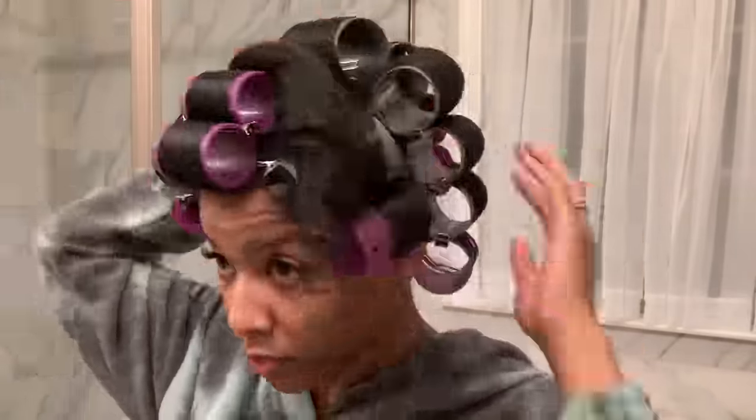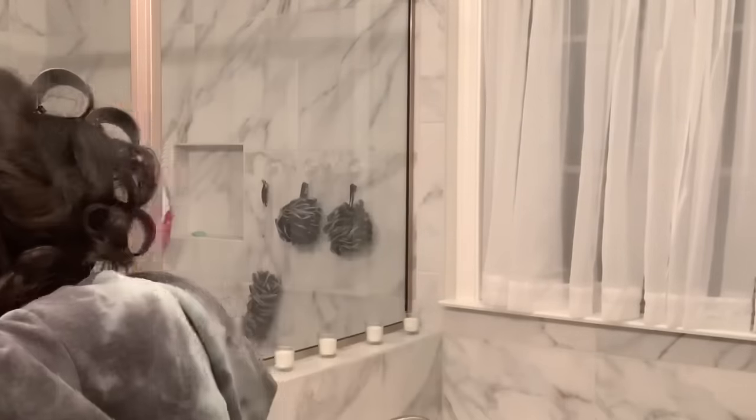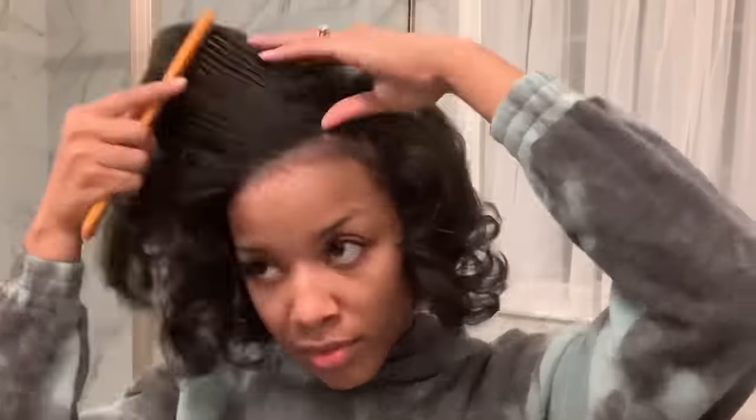We finally got that last roller in, and trust me you'll understand the celebration once you try this — especially if your hair is longer than mine. I sat under the hair dryer for an hour and a half to get my hair fully hard dry. I pull out the roller from the top section first — you always want to check the thickest section. Tips for checking dryness: if the hair is not sticking to the roller it's probably dry, if it doesn't feel damp it's probably dry, and if it's springy and bounces back up when you pull it — it's dry. If you pull it and it goes limp, roll it back up and get back under the dryer.